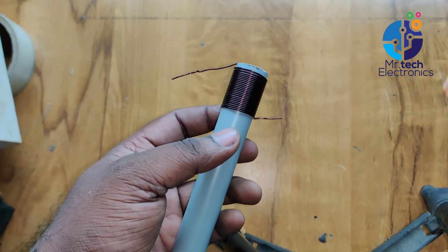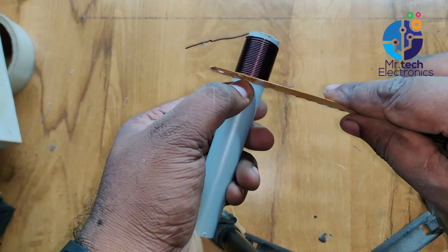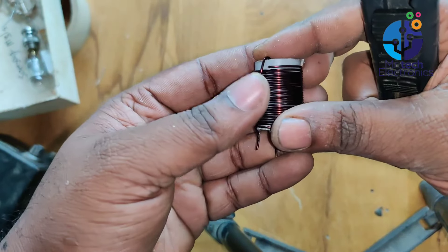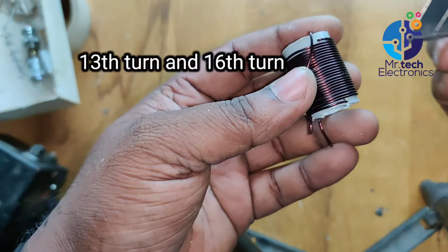After winding 24 turns of the coil, remove the remaining part of the PVC pipe using a hacksaw blade. Next, remove a small portion of insulation from the 13th turn and the 16th turn from the coil using a form cutter blade.